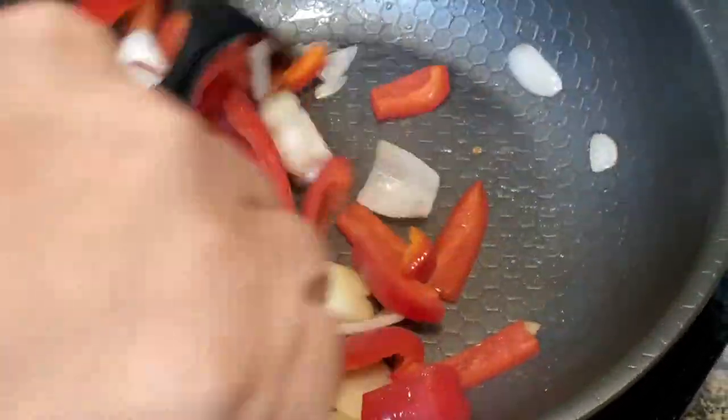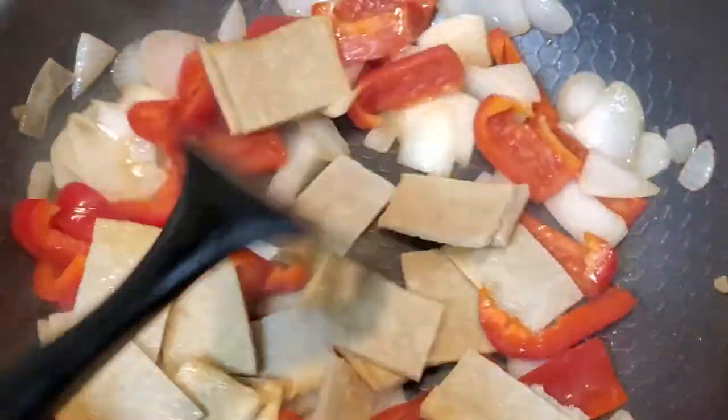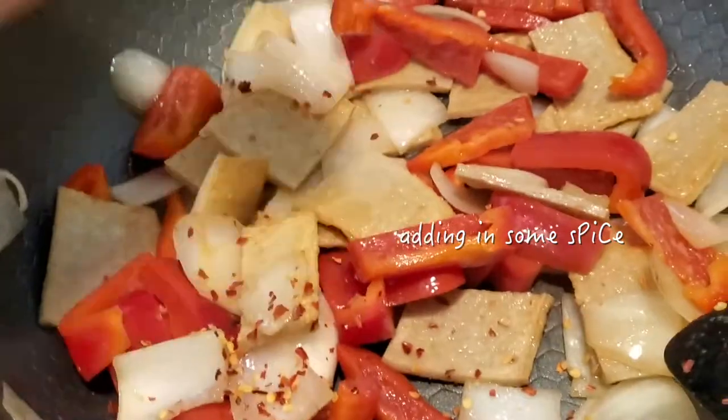After they become a little bit translucent, I will add the fish cake in. And here I'm adding a little bit of chili pepper to spice things up.